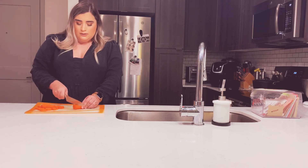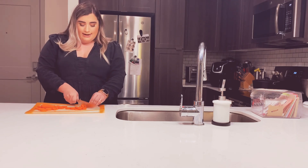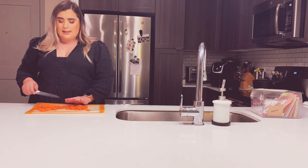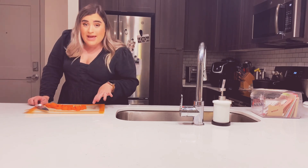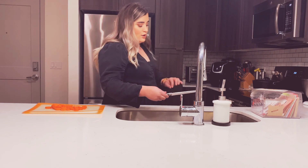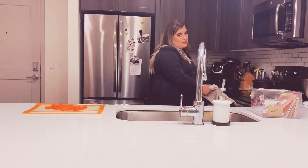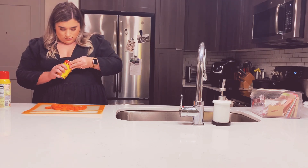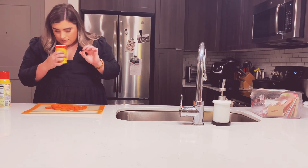I'm thinking on the carrots we should put some Slap Ya Mama seasoning and some garlic. One important note: I know the point of the air fryer is to not use any oil, but it's better if you just put a little spray of oil on your veggies or whatever you're making in the air fryer — it just makes it crunchier. Better is just better.